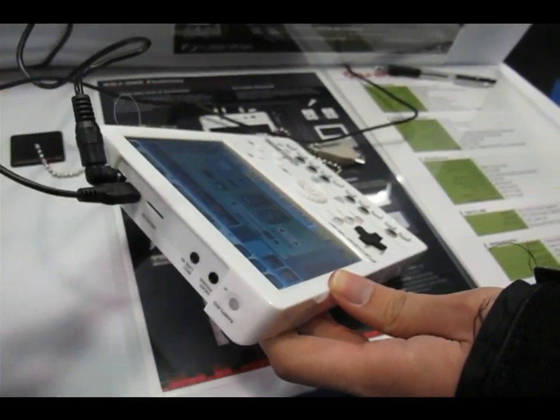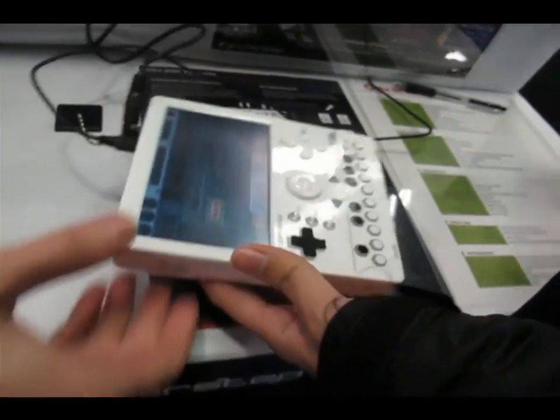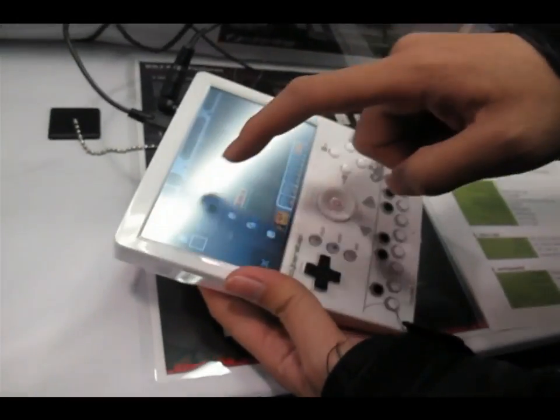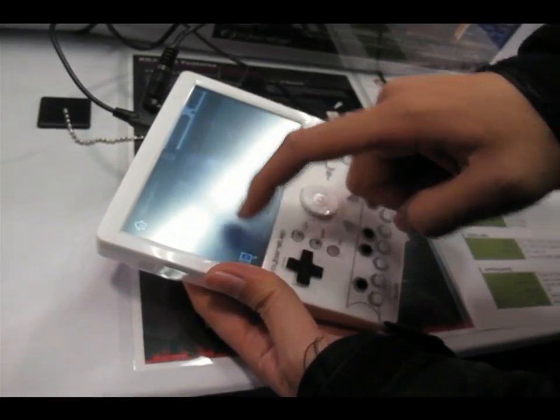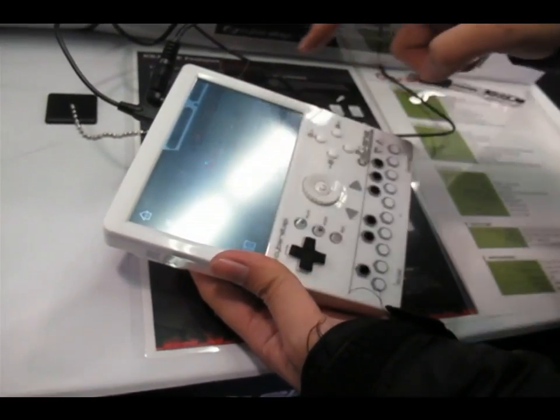This has got a SmartBook OS on it, so it can browse the internet. It's got Firefox and Skype. Can we see the Firefox? We've got Firefox on here now.